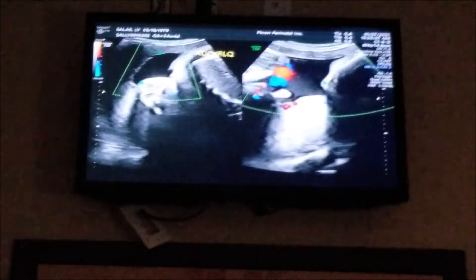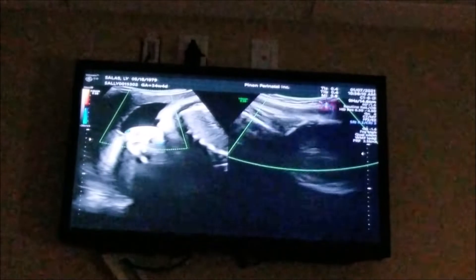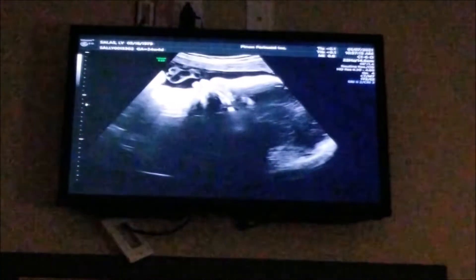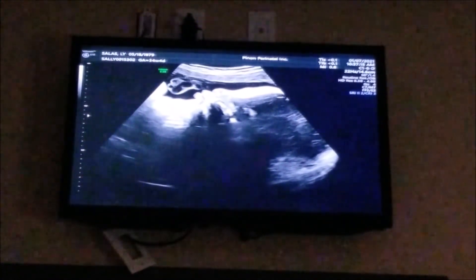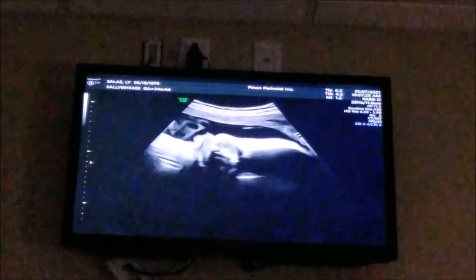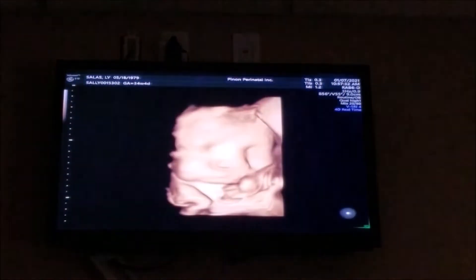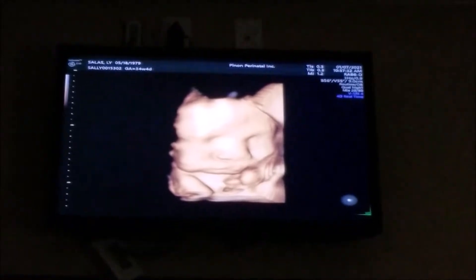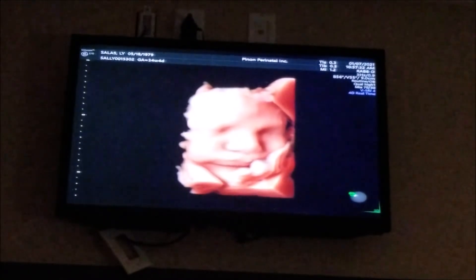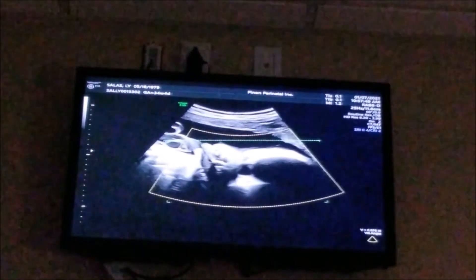Baby's head down. I'm just checking baby's fluid right now. Look at the little pouty lips there — let's see if we can get a good image. Oh yeah! We move around at night time. When I was sleeping, he was moving around — not kicking, but moving. He moves so fast.